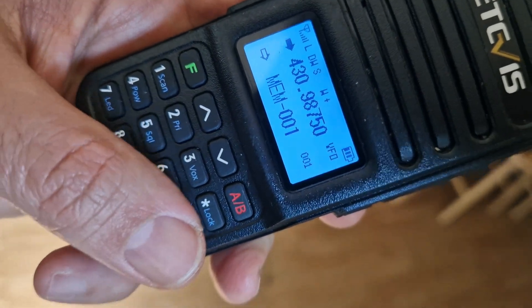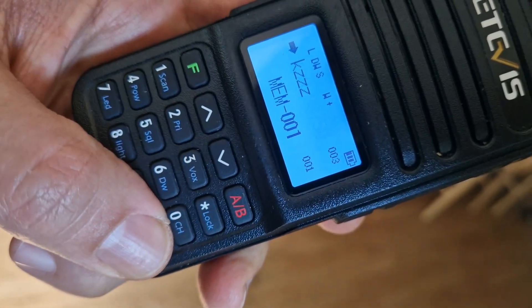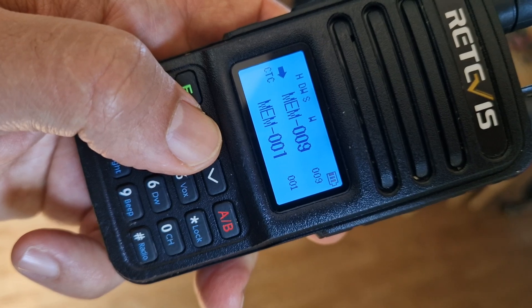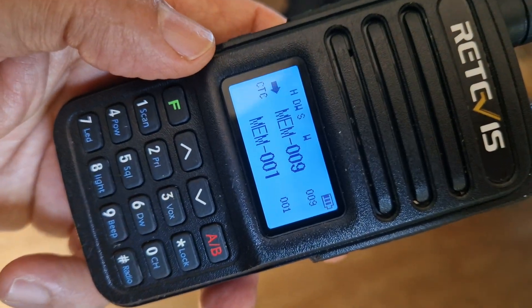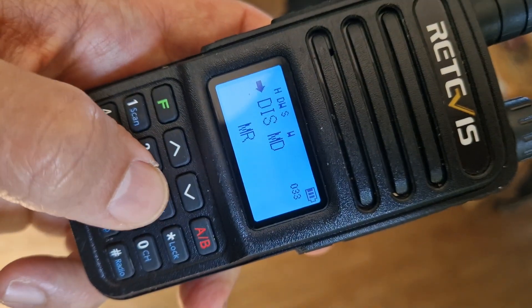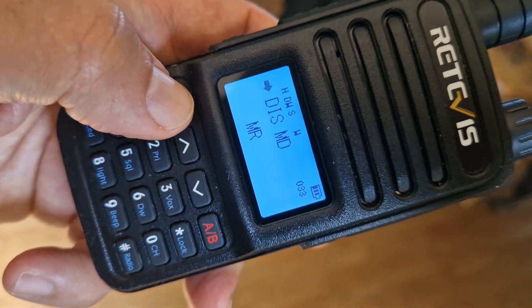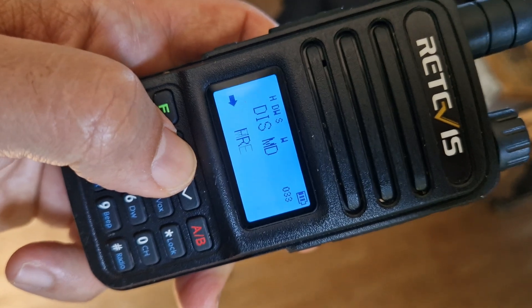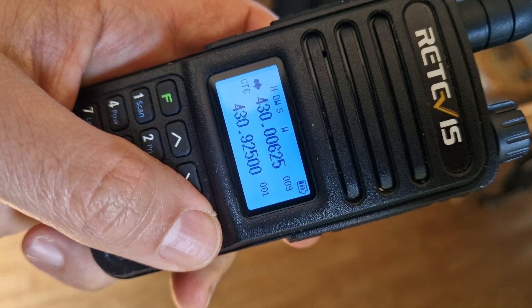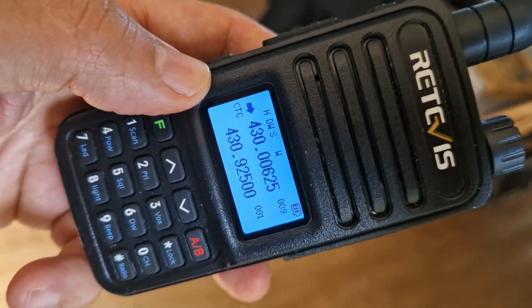Let's check — go to memory, go to number nine. It's not there. Well, it might be — it's saying memory. We'll go F33, display frequency, and go back out to try it again.